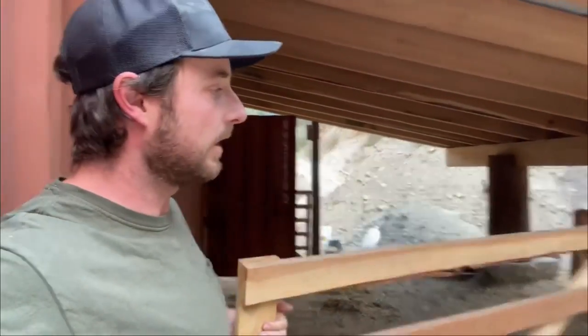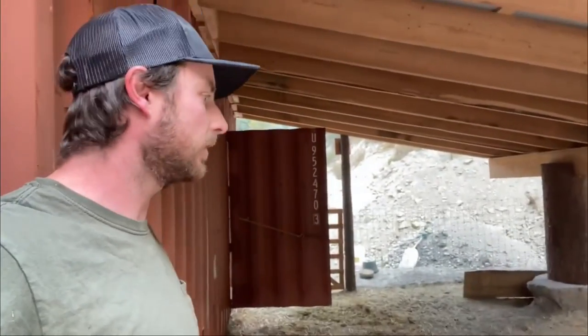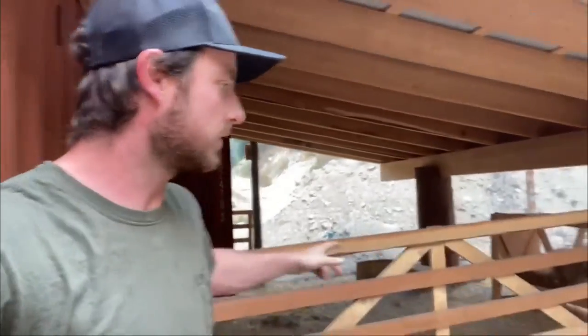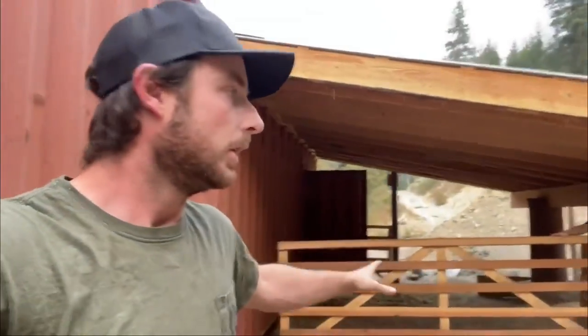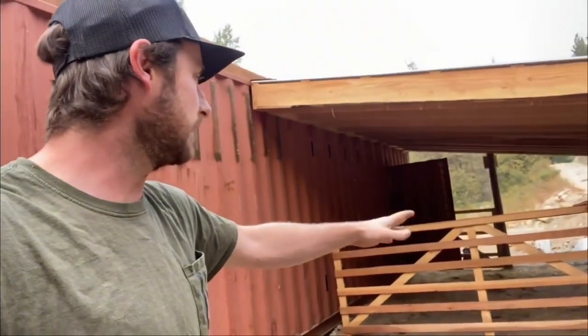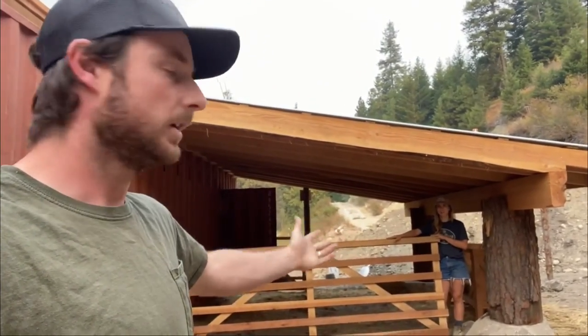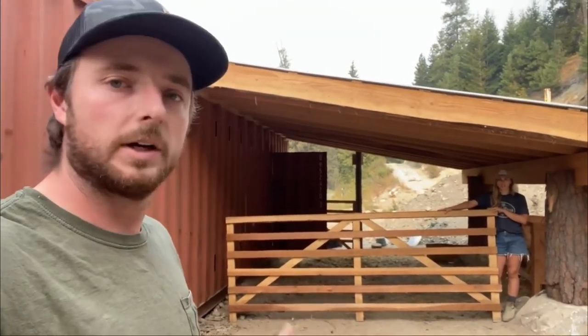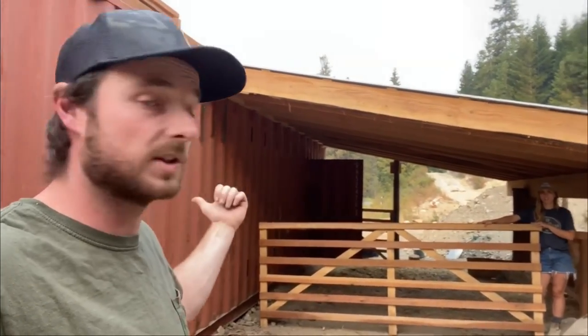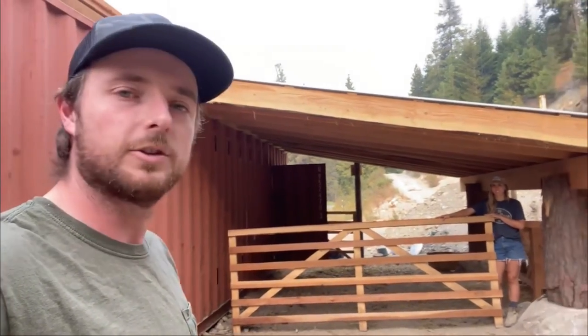When Homestead Rescue left our place, they left us these big panels that they had built. Liz and I want to use them here — they definitely fit. So check this out guys: we have these panels and we got a pile of them back here. We're going to set these up in essentially a three-sided square, using the barn as one of the sides. There'll be three of these off the wall over this way and then back to the wall of the barn, which is the shipping container.